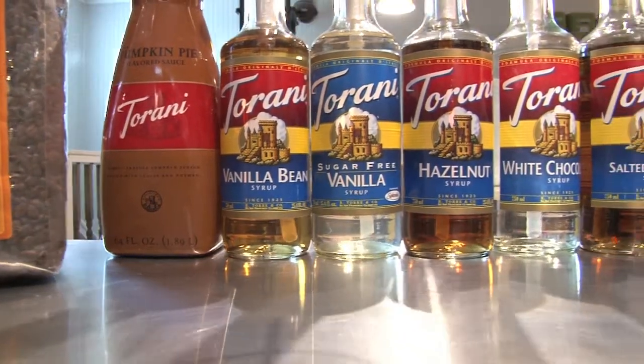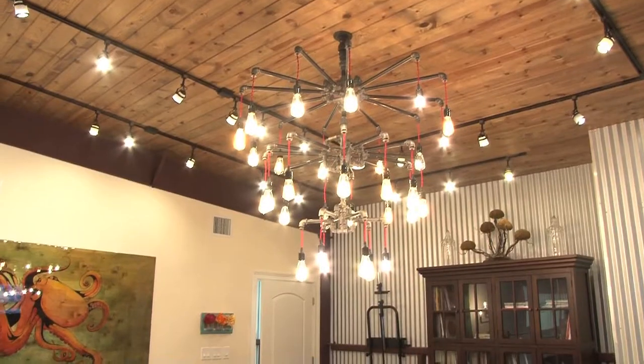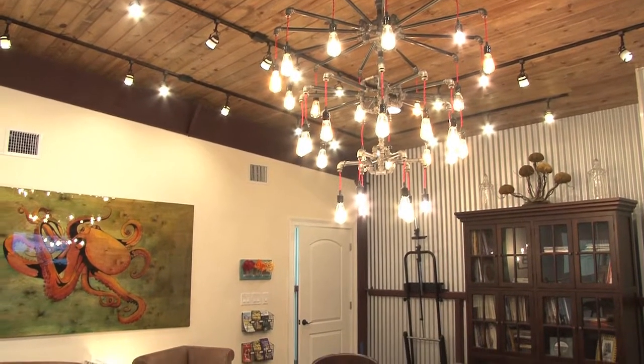Thanks Sam. So we make all sorts of delicious coffee drinks up here in the coffee loft — everything from your regular espressos, cafe lattes, to some fancier drinks like cappuccinos, americanos, chai tea lattes.